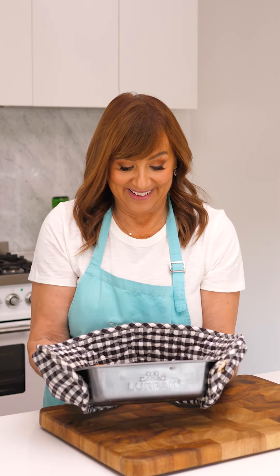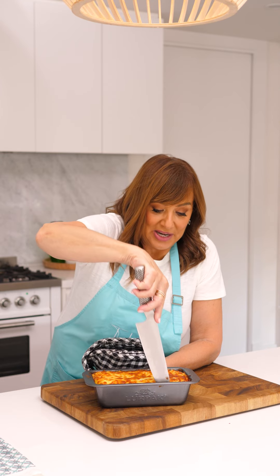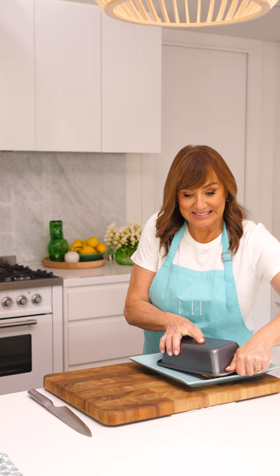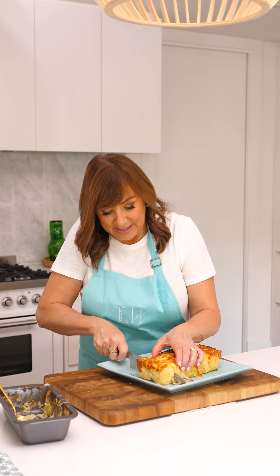So it looks really, really good. I think we need to let it cool like a cake and then turn it out and see what it looks like. It's a little bit stuck in the bottom. Let's see what it looks like.